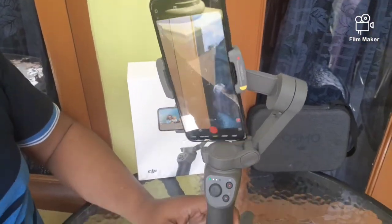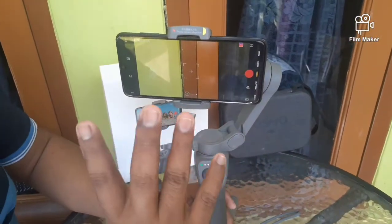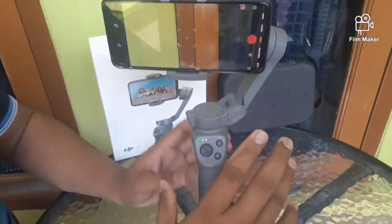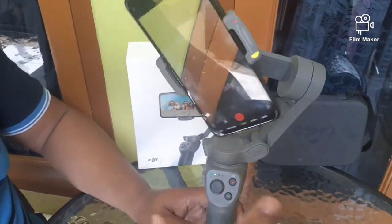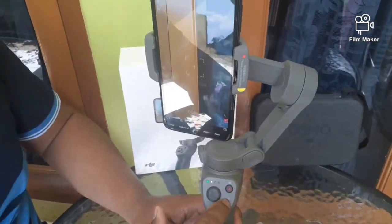Satu, dua. Nah, ini merubah posisi smartphone. Kalau kita mau merubah lagi posisinya, tinggal dua kali lagi. Satu, dua. Nah, itu yang tombol kedua.